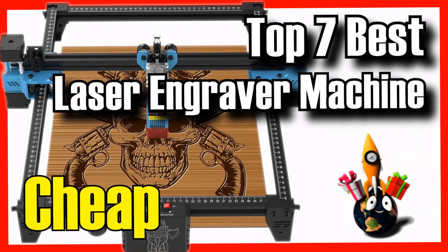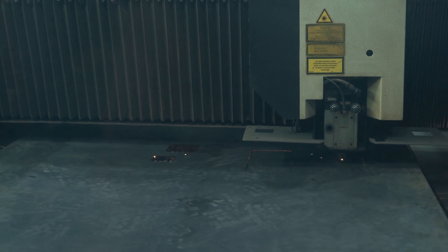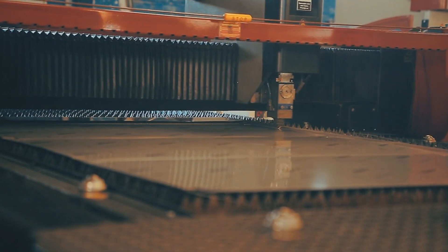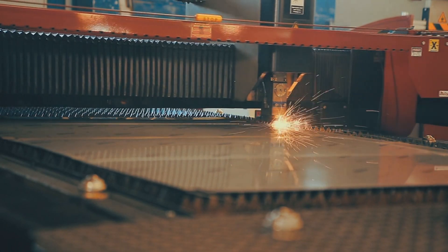Today on DecitaZone, we're going to show you an essential article for everyone interested in personalizing their items or starting a new hobby. We're going to show you the 7 best laser engraver machines on Amazon with incredible quality-to-price ratios.